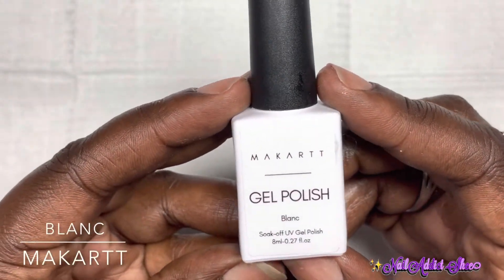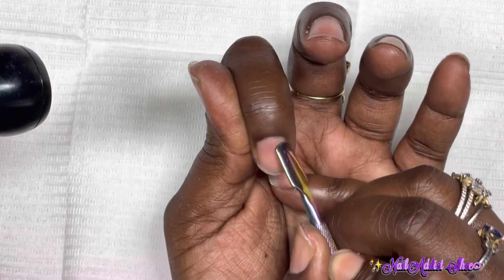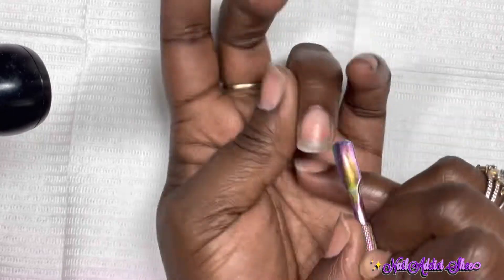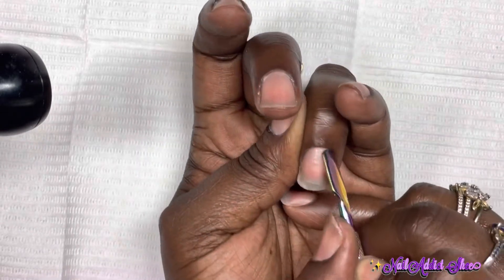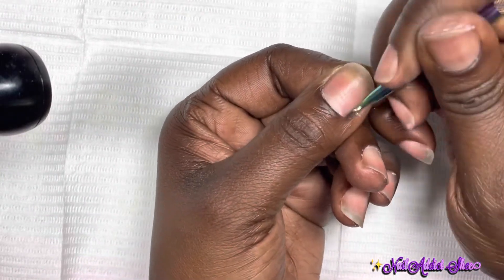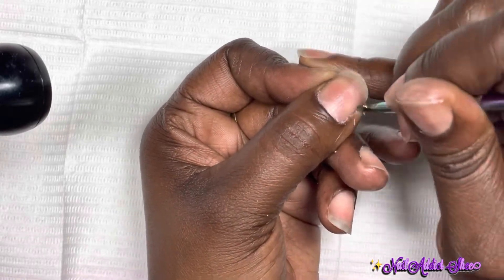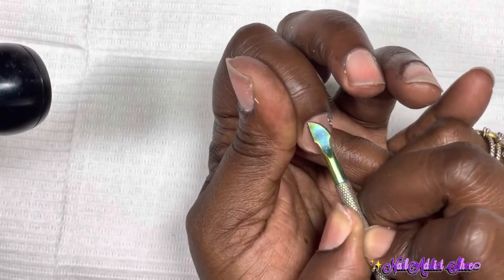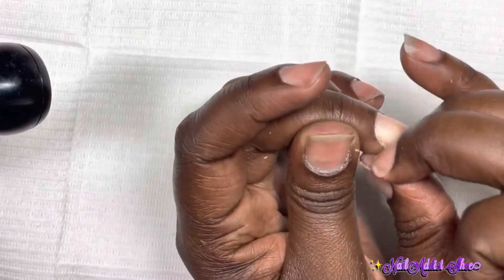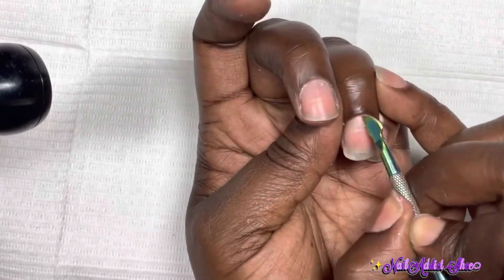I'm showing very minimal prep because this nail set is going to come off anyway. When I'm prepping, I start by lightly pushing back all my cuticles, then I take the other side of the cuticle pusher and lightly get up any dead skin. I didn't go in with the e-file because the nails are coming right off, but I wanted to show what I normally do when I actually want the nails to adhere.